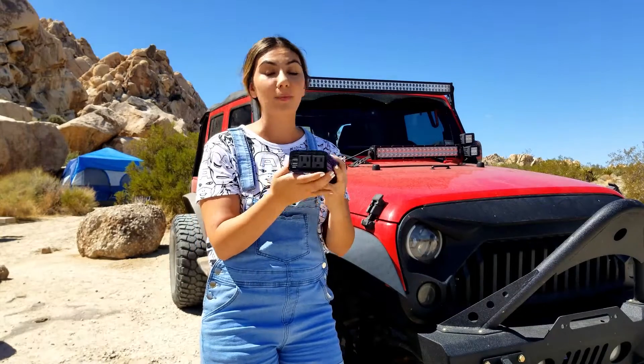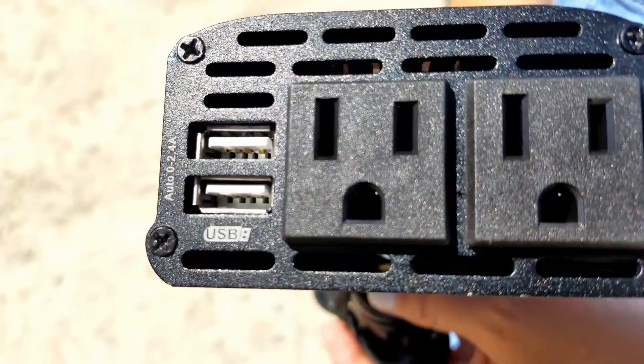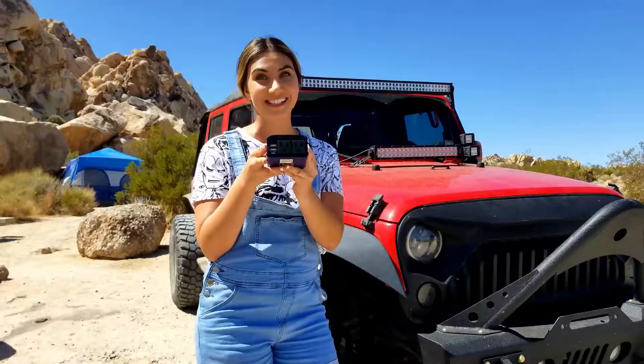On the other end is your output. What I love about this one is that you have the option of using a regular plug as well as a USB, and you have two of each on this end.